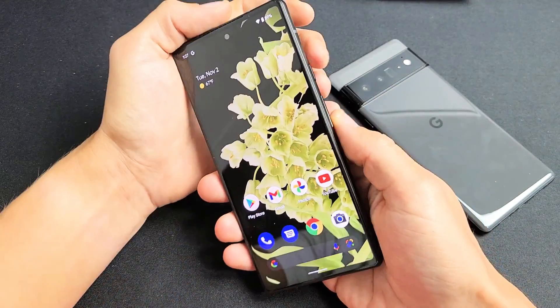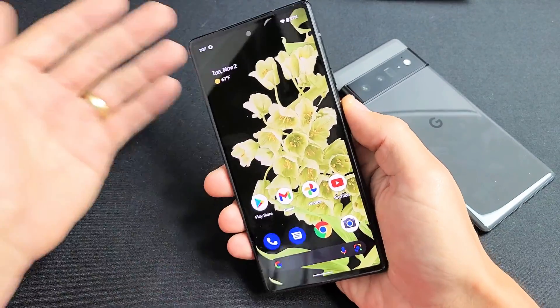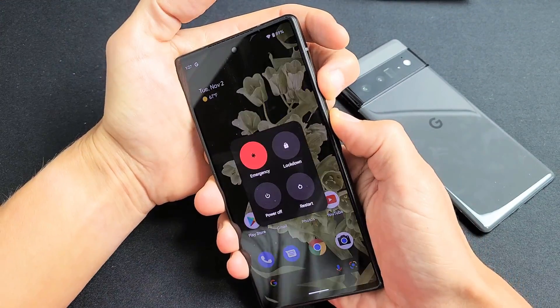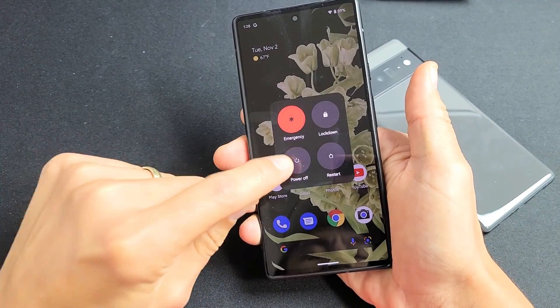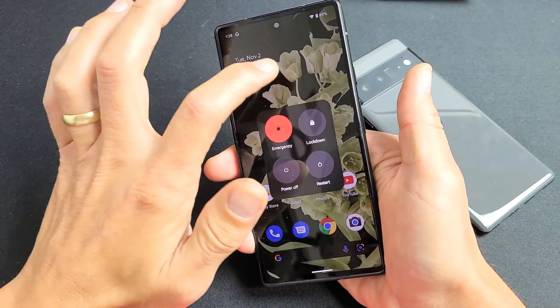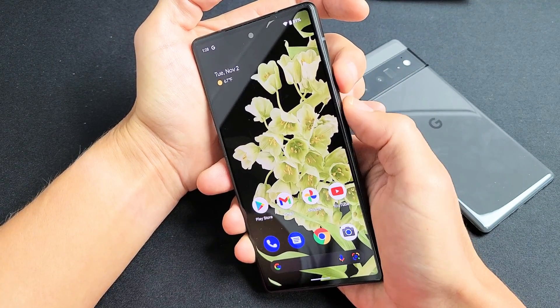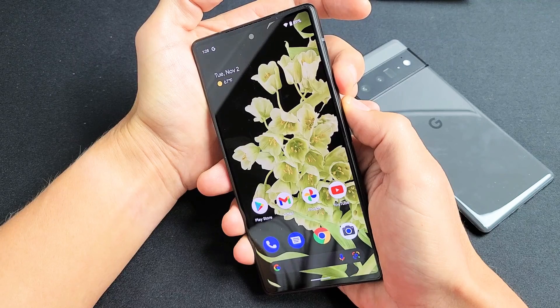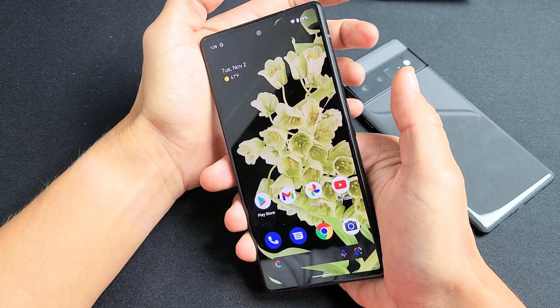The last way is how to force a restart. You basically want to force a restart if maybe the screen is frozen, you're not able to get to the menu, or your screen is unresponsive and you try to power off or restart and it doesn't do anything. What you can do is force the restart — press and hold both the power button and volume up, and just wait till the screen turns black, then let go and wait for it to boot back up.